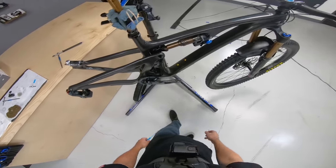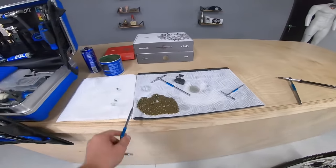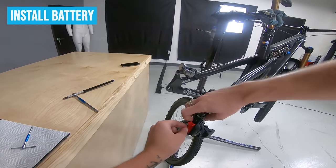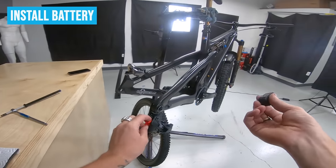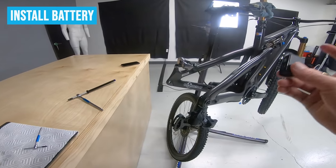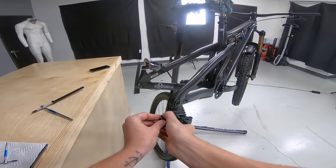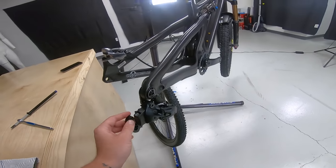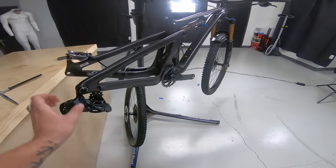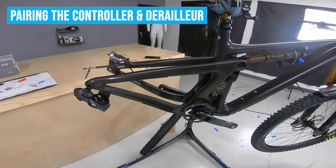So now we have our controller, crankset, and derailleur installed. We need a battery on the derailleur. I already pre-charged this — if you're installing a brand new AXS kit, it doesn't really come charged, so you want to pop it in the charger right away. You can see I got a little green light when I slid it in. While we have the wheel off, we can just pair the derailleur and the shifter.